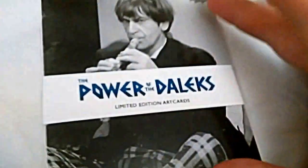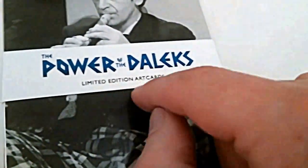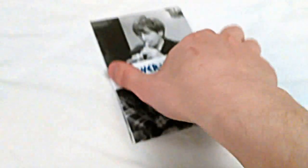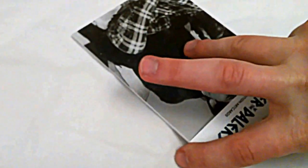First impressions — it looks really nice. There's a photograph of Patrick Troughton on the front, The Power of the Daleks new logo, and 'limited edition art cards' text. Let me take this slippy thing off which holds it all together — I'm doing this with one hand while holding the camera in the other. I really ought to use a tripod. I want to keep this slip because it tells people what it is — it's special.